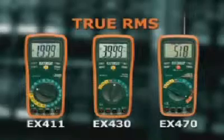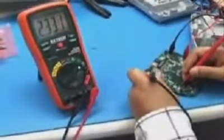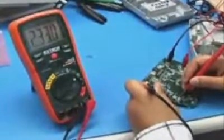The EX430 and EX470 offer several advanced functions, including frequency, capacitance, and duty cycle. The frequency function can be used to check electronic circuits up to 10 MHz.